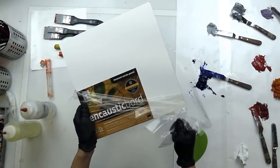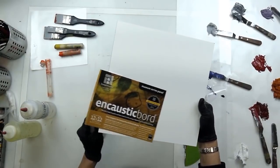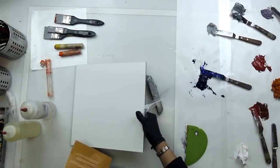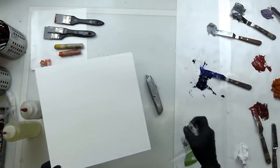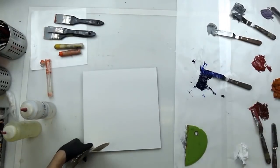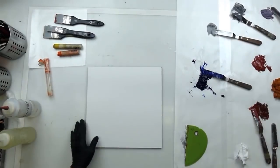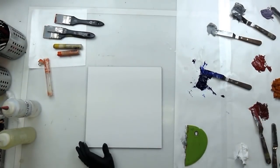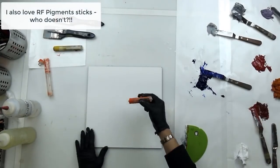I do work in encaustic as well, so it's nice to have encaustic board. I can work on it in cold wax medium and oil as well. I'm just going to take the label off — here it is, this beautiful white, all gessoed for you. You don't have to do anything, it's ready to go. So I've got some leftover paint here and I thought it'd be kind of fun just to play around. And I've got some pigment sticks here as well.